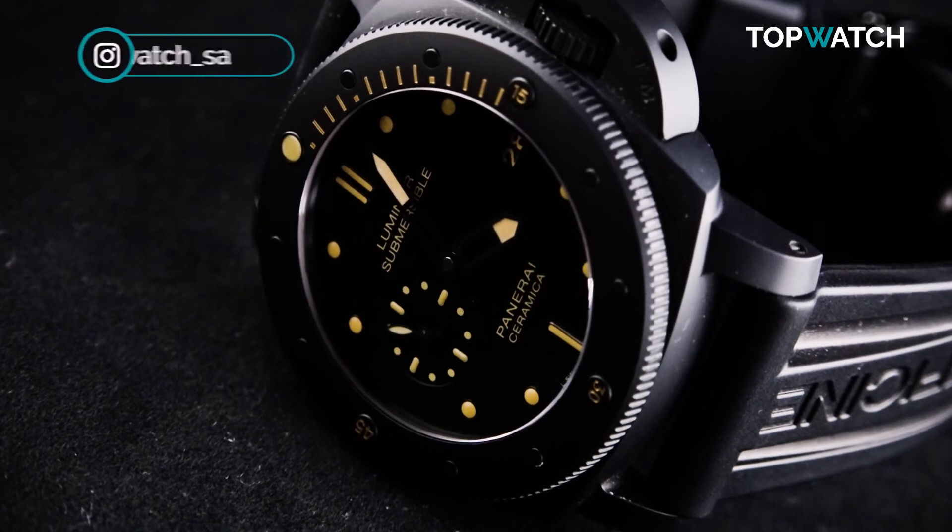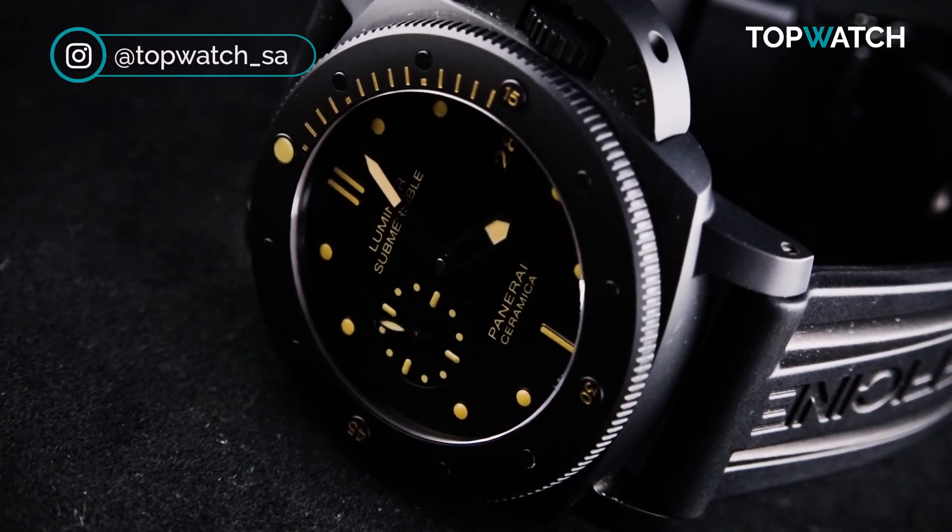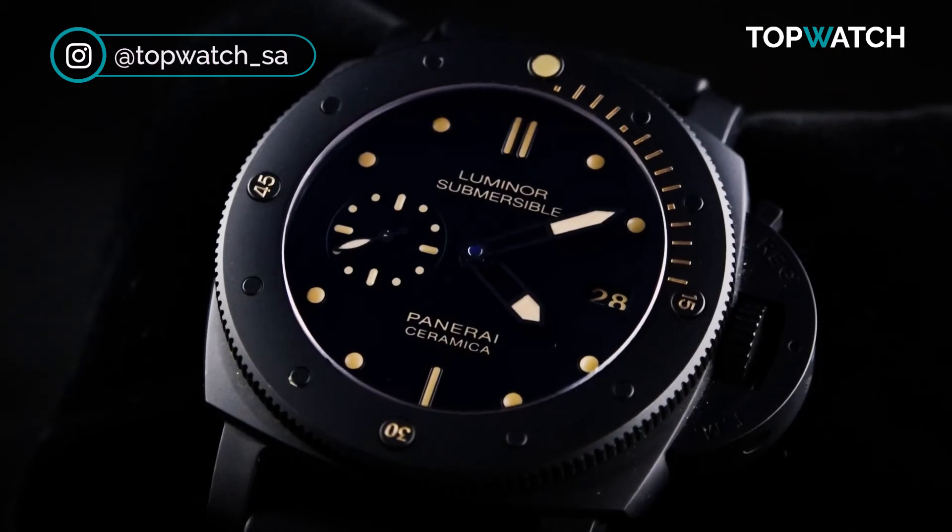Even though it's an out-and-out dive watch, one could wear this piece with great comfort to any occasion. Visit our website topwatch.co.za for pricing and details.